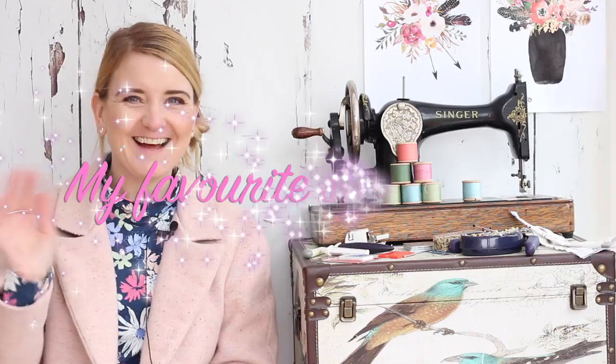Hi, I'm doing a little video today just to show you my favourite and most used sewing tools, and these are all tools that don't cost a lot at all but get loads and loads of use out of them.